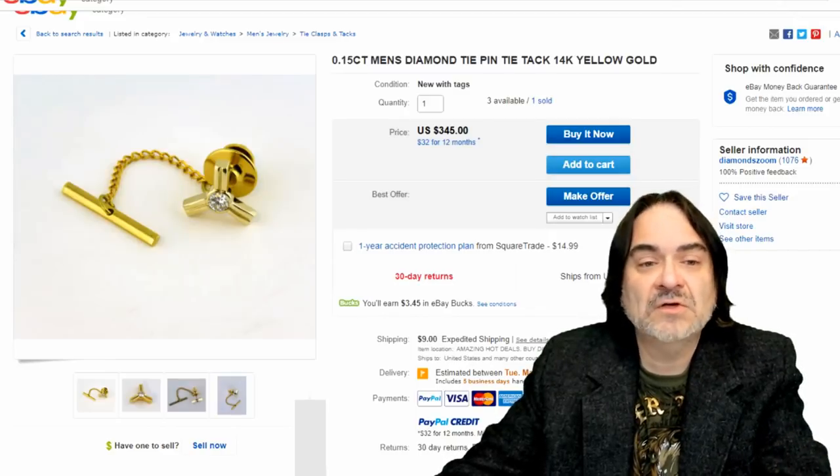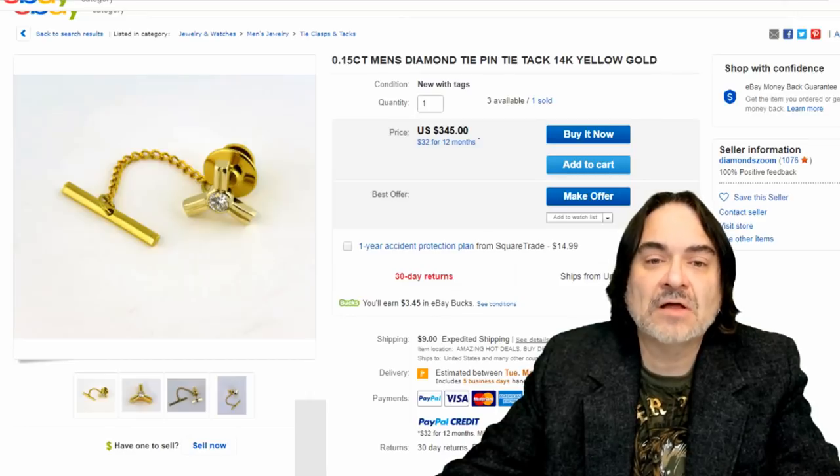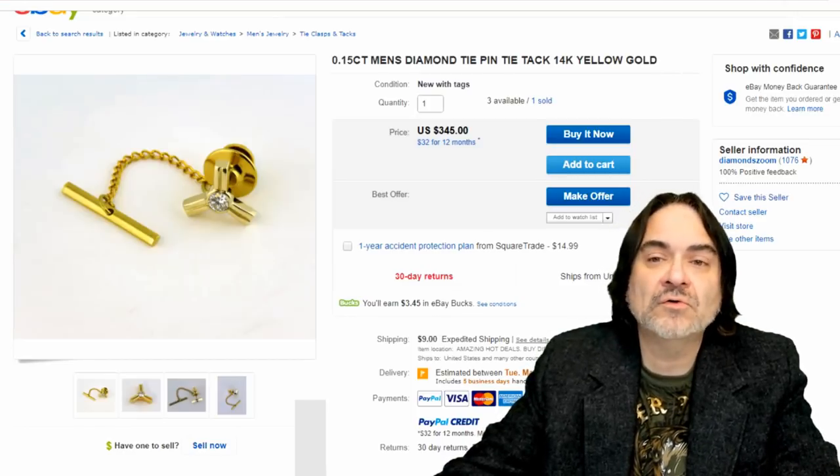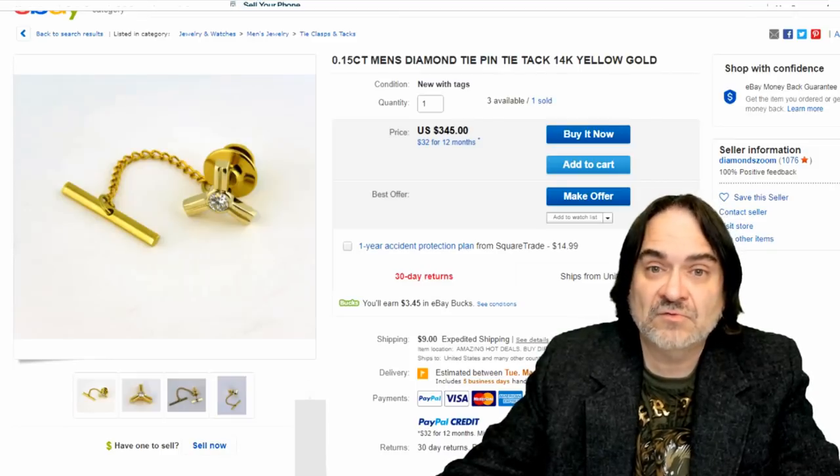This one here is a brand new one. It's 14 karat gold, semi-fancy, and it has a diamond in it — $345. They've sold one and have more to go. New, old, or indifferent, I don't care. You can even do retail arbitrage on these items, believe it or not, if you find the right one.